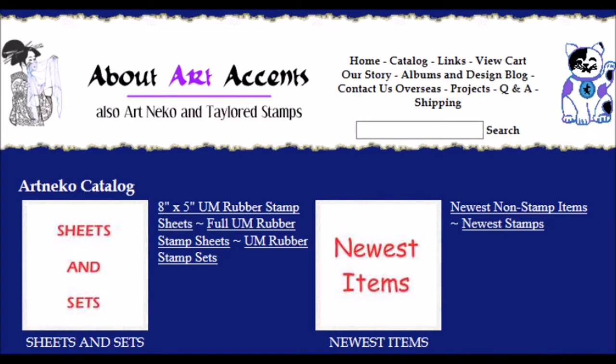Hey everyone, this video is sponsored by Art Necco Stamps. They have great quality red rubber stamps, an interesting variety of stamps, and they have something for everyone at Art Necco Stamps. So be sure to check out their website.